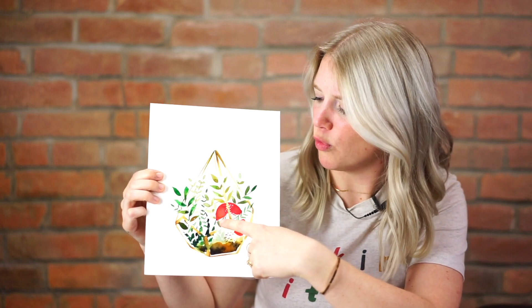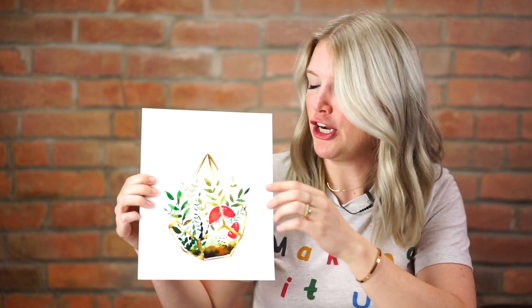Hi guys, it's Sarah Cray and this coming week we are doing a gold terrarium. We have it here with beautiful plants and these gorgeous pop of red mushrooms going right here. This is a really fun project to play with — you can mix up colors and plants — but I'm going to give you guys the basic step-by-steps you need to complete this project.